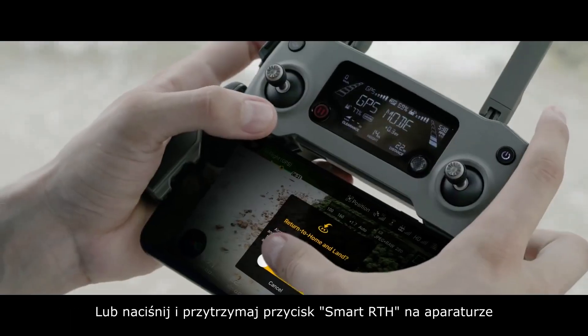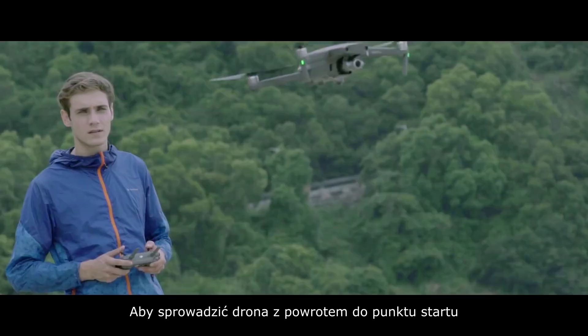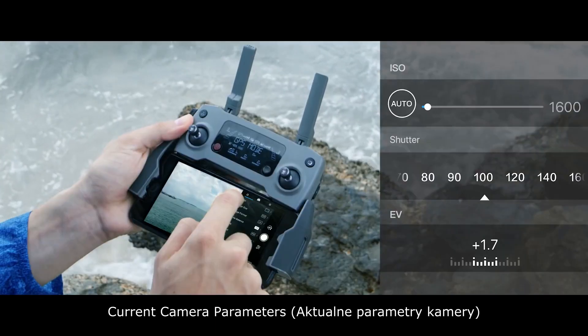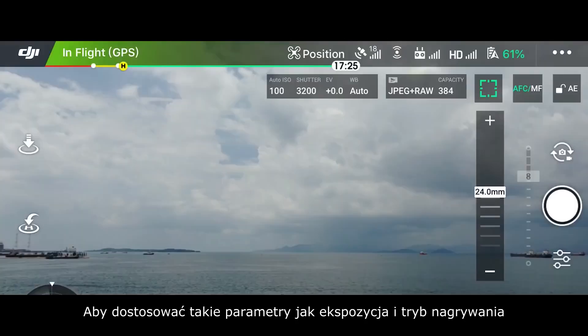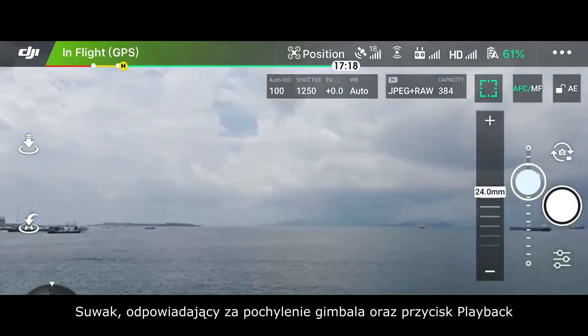Tap Return to Home or press and hold the Smart RTH button on the remote controller to send the aircraft back to the takeoff spot. The function buttons on the right side of the app include current camera parameters, a settings menu to adjust shooting settings such as exposure and shooting mode, a slide bar that shows gimbal tilt, and the playback button.